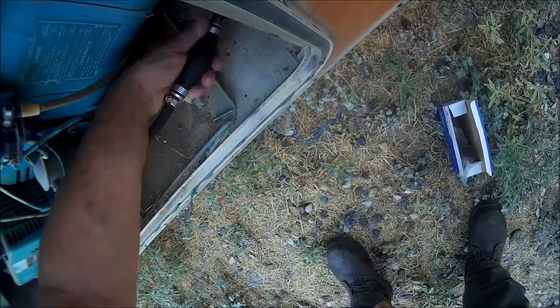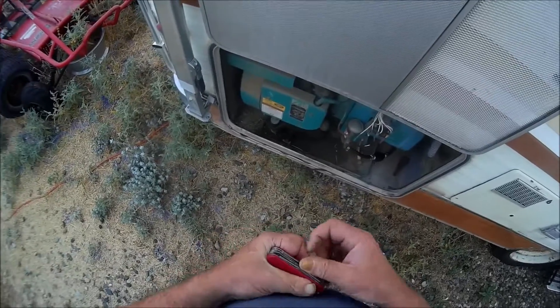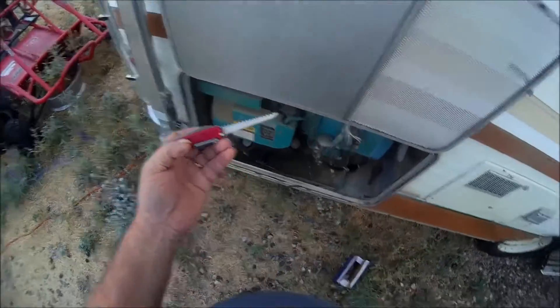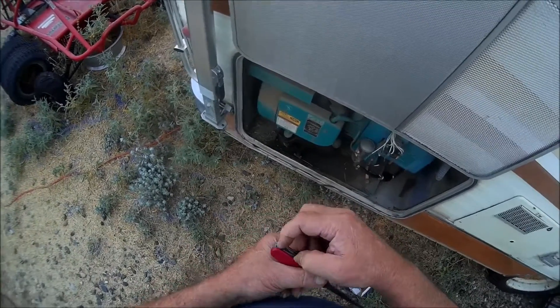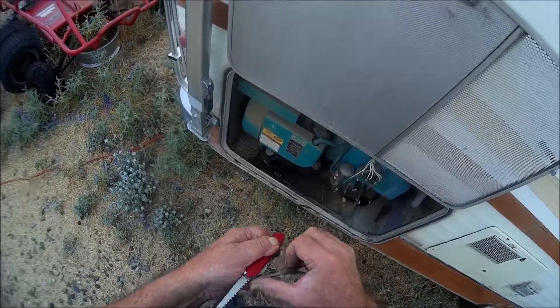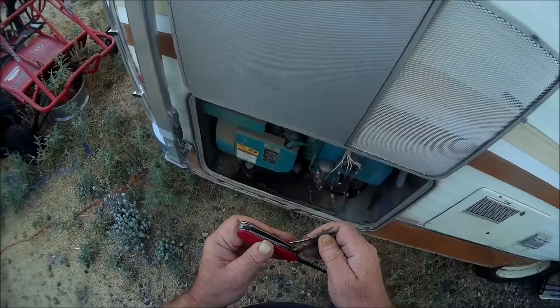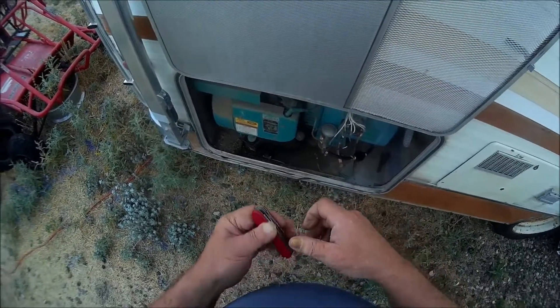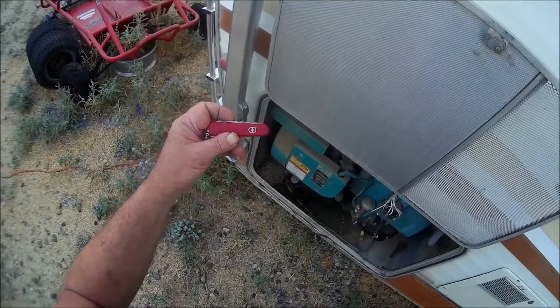Ever since I was a kid I've owned a Swiss Army knife. This one I replaced not too long ago, it's brand new. There's my primer bulb. This is one of my favorite knives — I got this one special, it's got the saw on it, the tweezers, the toothpick, and even scissors that work good. It's an original Swiss Army knife, it's not a fake.